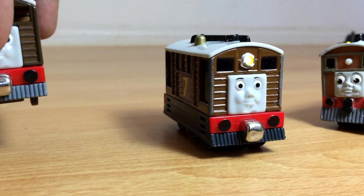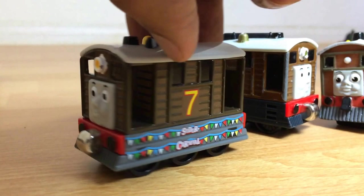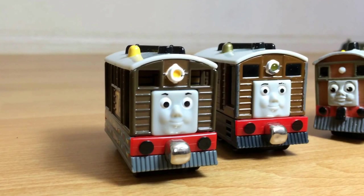Then I have another one which is pretty awesome, you can see. This is Sodor Carnival Toby. And it has decoration on both sides, which is pretty cool. I like it. So Toby is a tram engine, you know — very popular one.